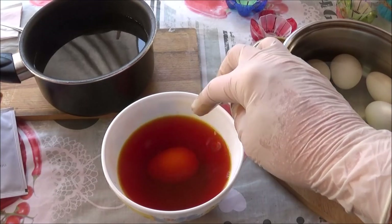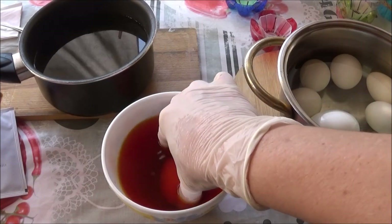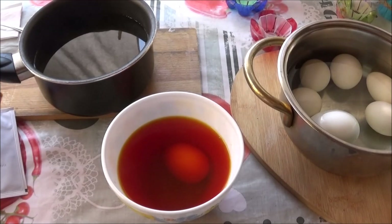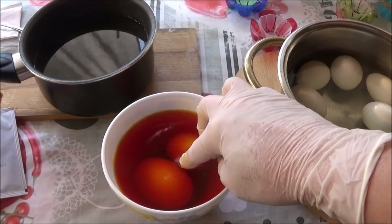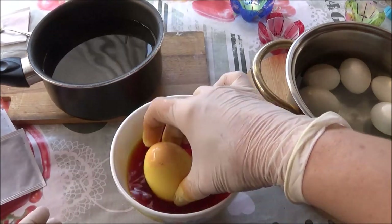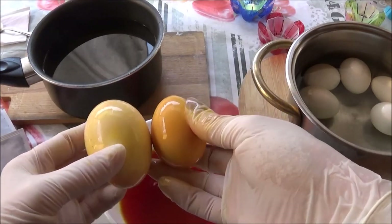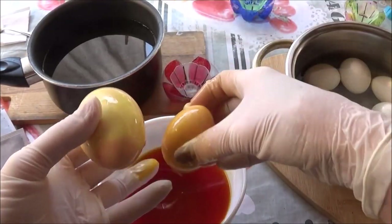Submerge the eggs and leave them immersed until the desired intensity is reached — 4 to 5 minutes is enough. Then let them dry.